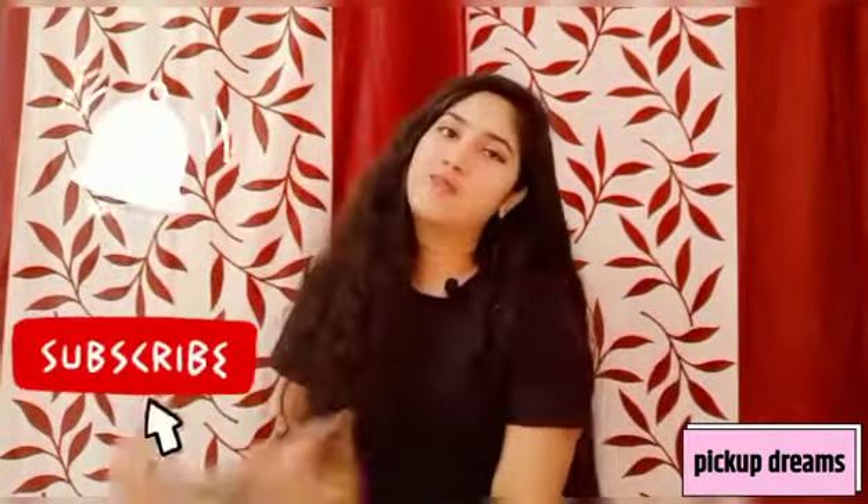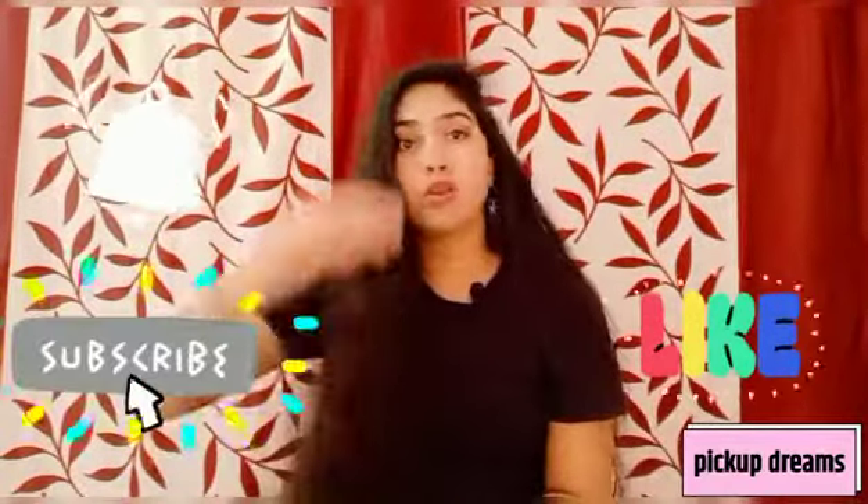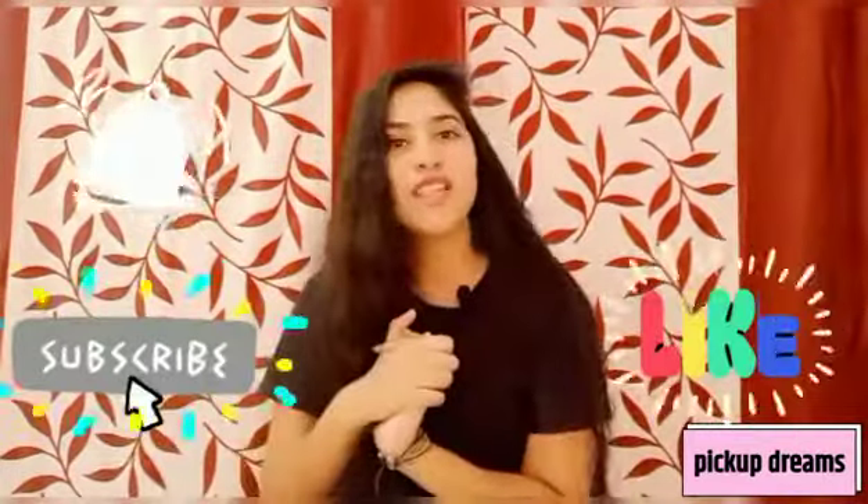Let's start the video, but first please subscribe to my channel and like this video if you find it useful. You can also share it. Now let's start!